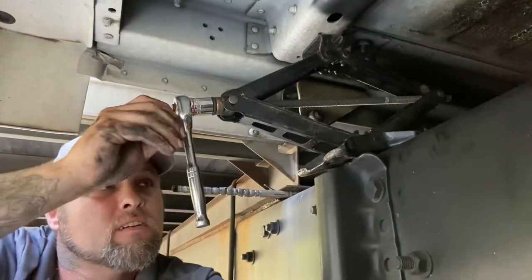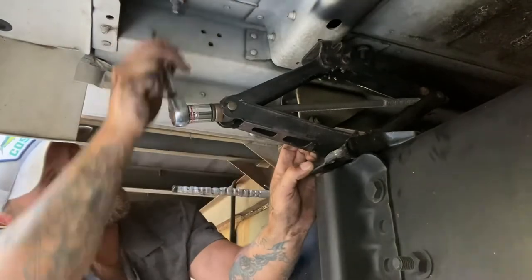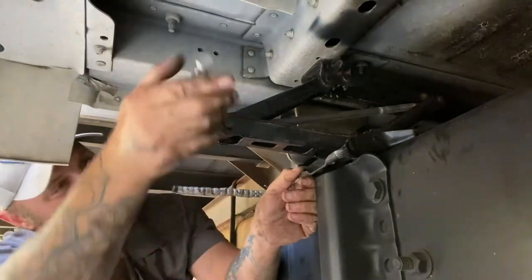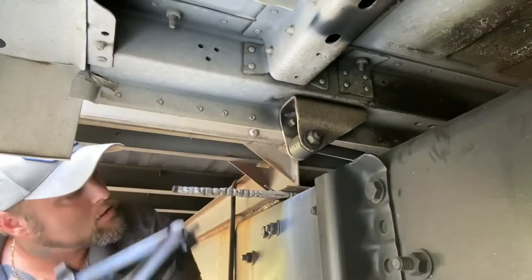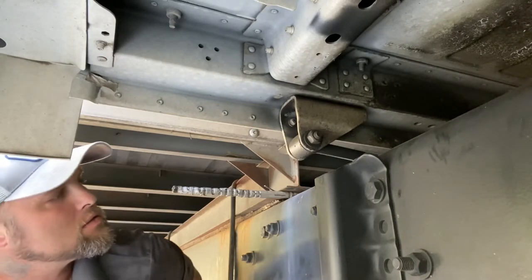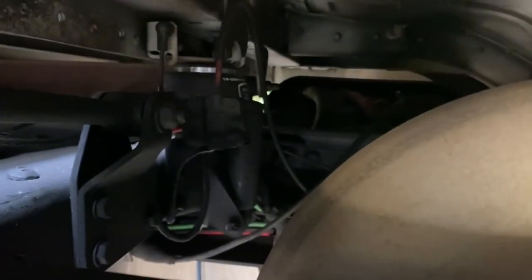And now all we do is just lower it back down. Make sure you watch your fingers. So let's see how we did. Our bag is all aired up. Looks pretty good back there. Not too shabby. Looks like it's holding again. Looking pretty good.